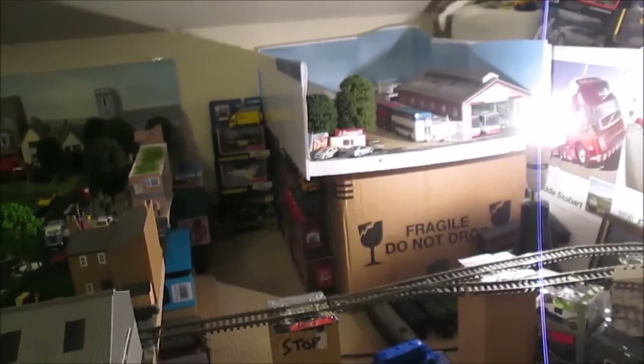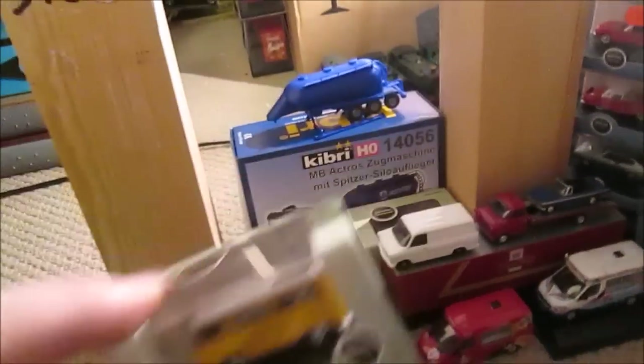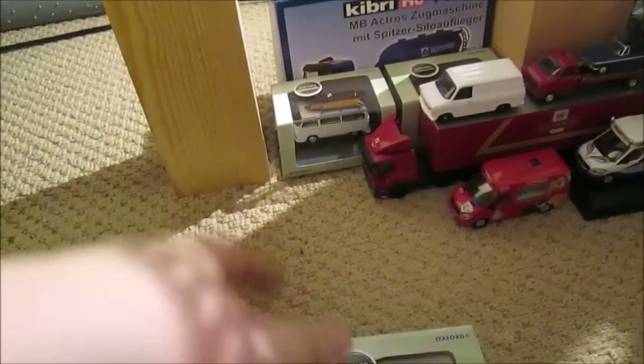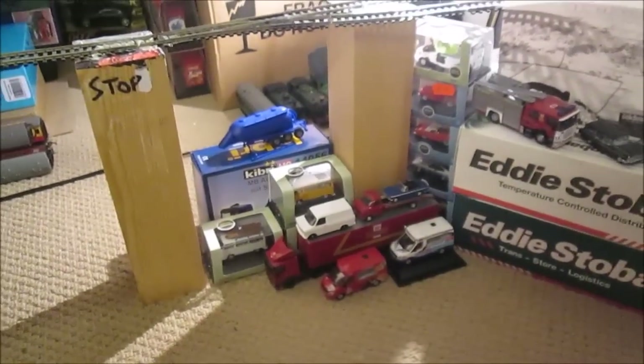What else is new in the Model Loft this month? There are some new additions to my little model review area. My kind girlfriend bought me three VWs — a yellow one, a white one, and a pink one that says 'Peace Love' and all that stuff on the side. I don't really want to take them out of the box yet, but if I do they'll go straight back in after.